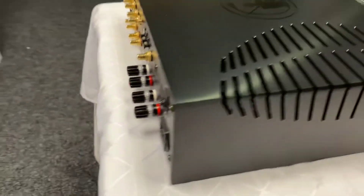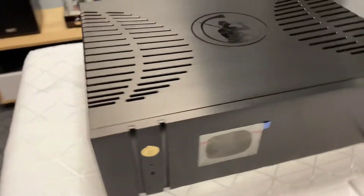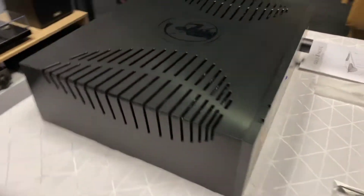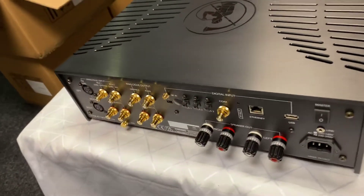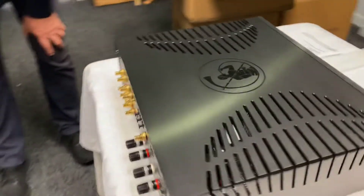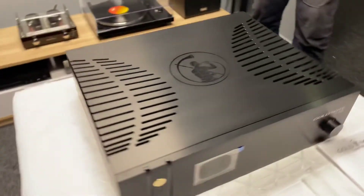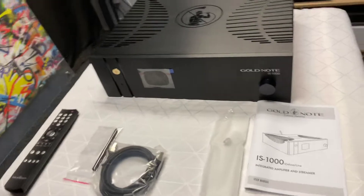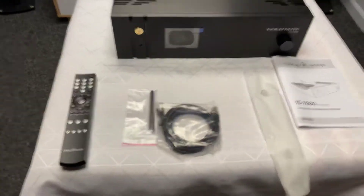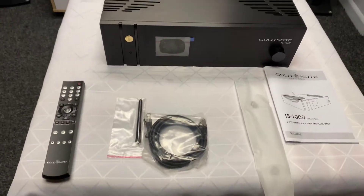That does look fantastic. And now I will come back and do a product review on this — I'm going to be trialing this over the next few weeks and we'll come back and give you more information. If you'd like to find out more information on this IS-1000 from Gold Note, you can go to hifihq.co.nz for New Zealand or hifihq.com.au for Australia. I hope you've enjoyed today's unboxing, and we'll see you next time on AB Sound Advice.